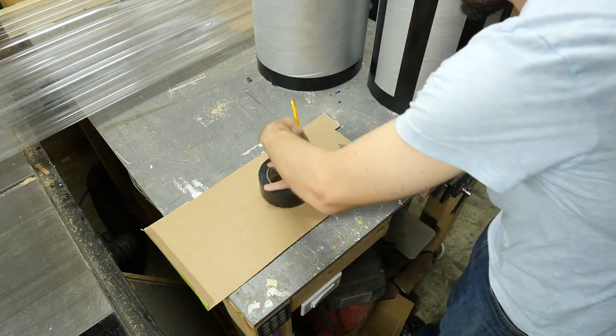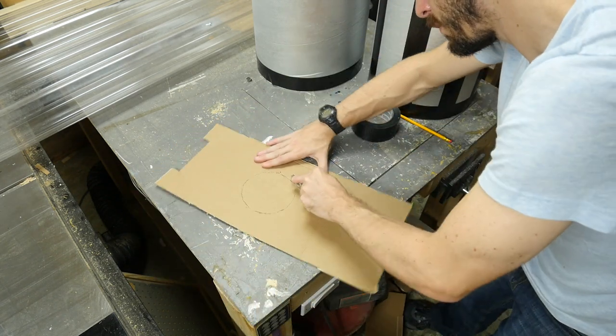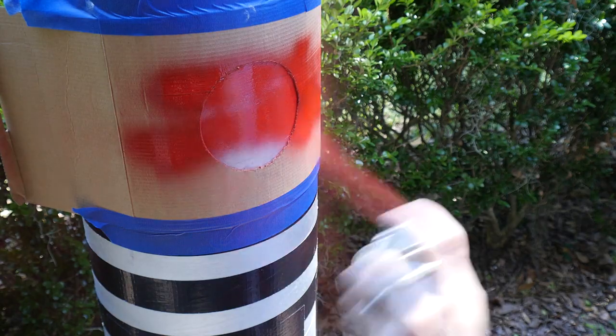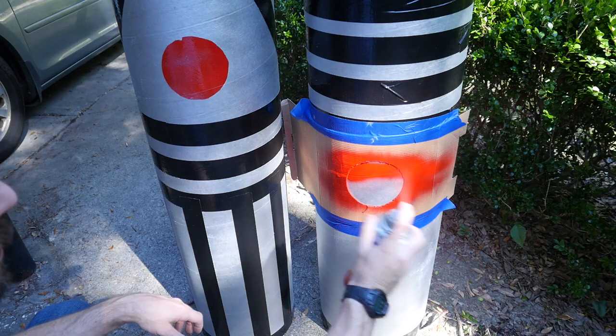To make the big red on and off button, I used a piece of scrap cardboard and traced the circle of the duct tape, cut it out with a utility knife, and then taped it onto the tube with some painter's tape. I just used some red spray paint to fill in that color, then took off the mask to let it dry and did the same thing to the other handle.